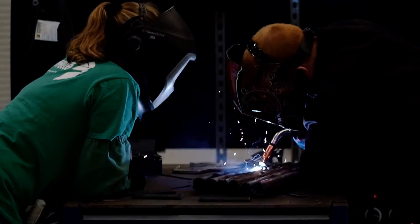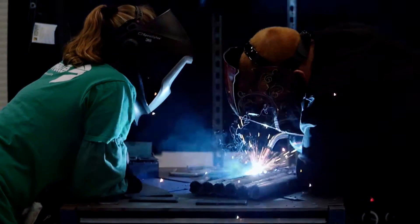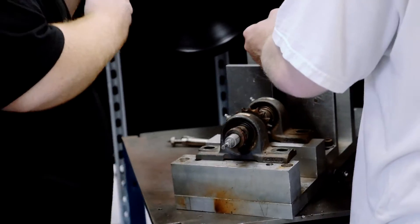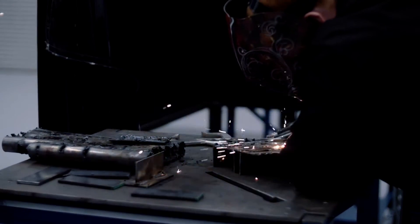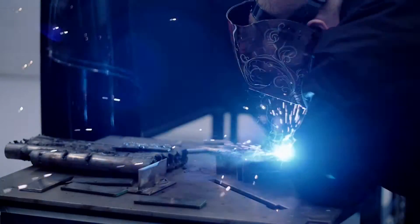Welding is in everything we do, from making tables, to fences, to kitchens — all the stainless in kitchens and stuff is all welded together. Airplane parts, underwater welding, ship welding, making buildings. There are so many different areas, the possibilities are endless on where you could go with welding.